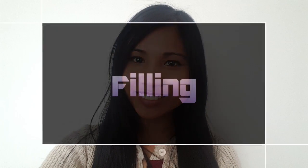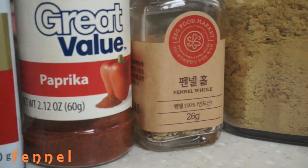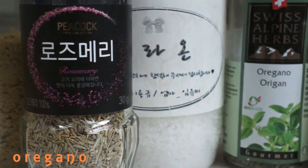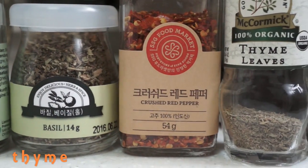For the filling, you'll need black pepper, paprika, fennel, nutritional yeast, rosemary, salt, oregano, basil, crushed red peppers, and thyme.